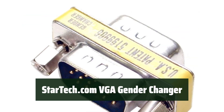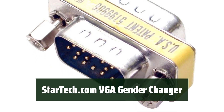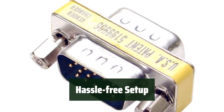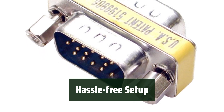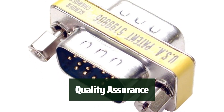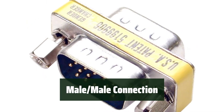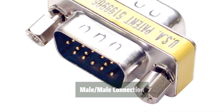Number 3. Looking for a simple, cost-effective solution to convert your connectors? This VGA gender changer by StarTech.com has got you covered. Say goodbye to complicated installations — this gender changer is easy to use and install, making it a great option for anyone looking for a hassle-free setup. Backed by StarTech.com's quality assurance, you can trust that you're getting a high-quality and reliable product. In need of a quick and easy gender changer? This monitor adapter with a male-male connection is the perfect solution.